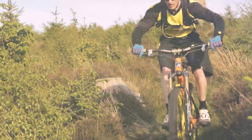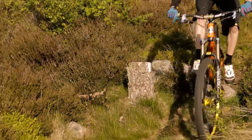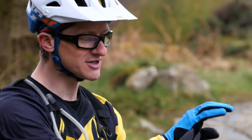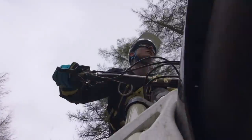Hi folks, welcome to IMB Magazine. My name is Clive Forth from MTB Skills and you're joining us for the skills and technique feature. Each issue we're going to be looking at different techniques and the core skills to riding mountain bikes. So sit back, relax, and enjoy.